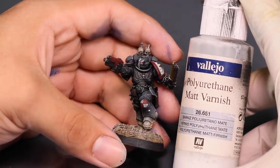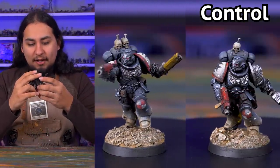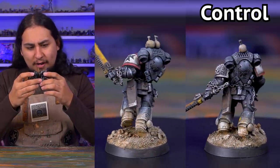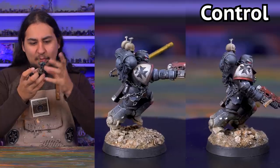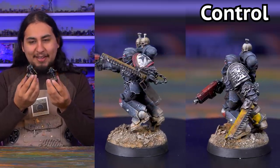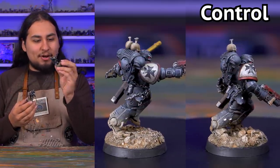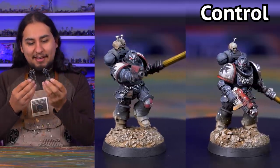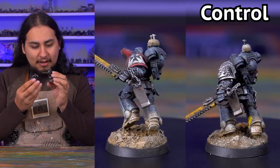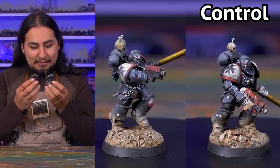Next up, some Vallejo Polyurethane Matte Varnish. I applied this because I wanted to see what it looked like next to a control, and I totally see what was happening now. It's a little bit frosty — like there's an ever so slight white film over the entire model. It is definitely matte but I don't like it, especially on my Black Templars — they look like Gray Templars. It's dulled down my metallics quite a bit, the reds look really chalky. No good.